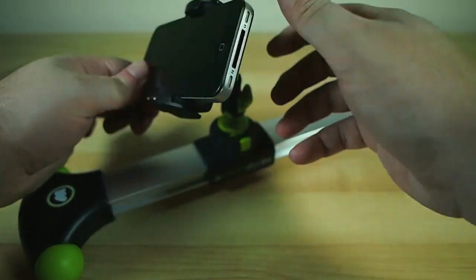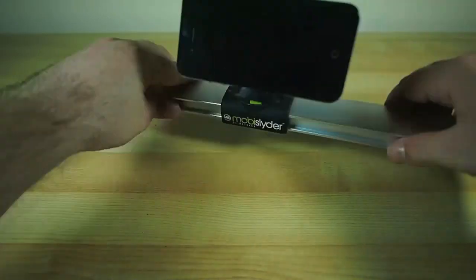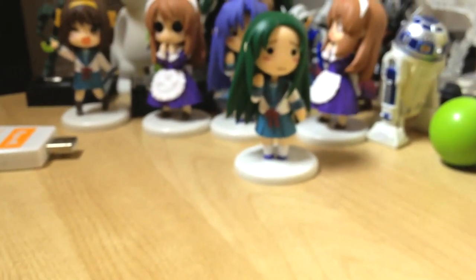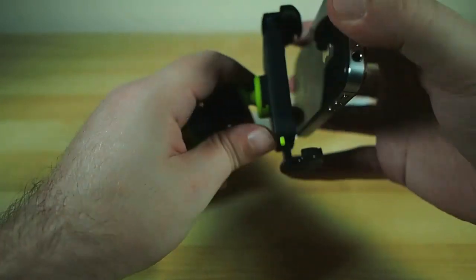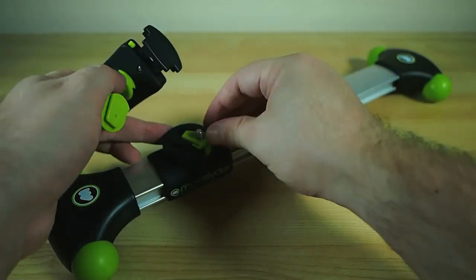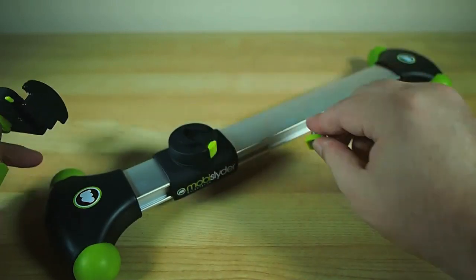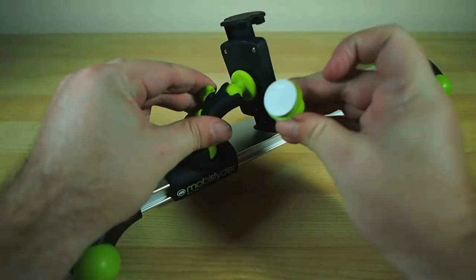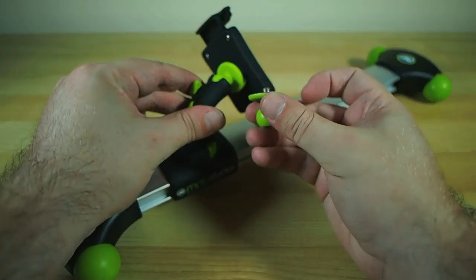I'm just going to tighten this up so it doesn't slide around so much. So now we can use this to slide side to side, or we can do push-in shots and things like that. It does come with some optional mounts as well. If you're not using your mobile phone, maybe using a small camera, you can swap it out. There's a little standard tripod mount that can rotate, and you can mount any camera with a tripod socket on it. There's also a couple of different ball joint options — one with adhesive so you can stick it to anything, and another with a tripod screw.